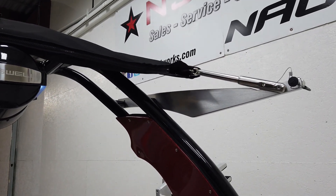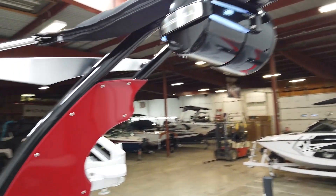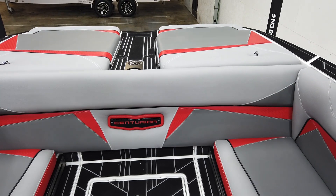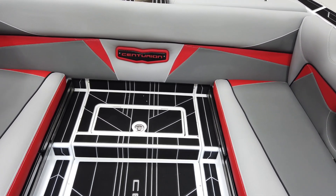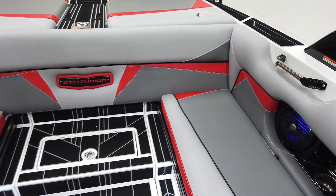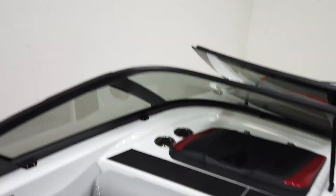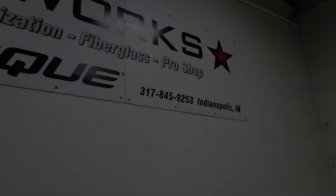It comes with a bimini top that has surfboard sleeves in the top. The VI-22 is red metallic and white on the outside with a red hex, black, silver, and charcoal interior — it's a really pretty boat. If you have any more questions about this Centurion VI-22, give us a call at N3 Boatworks: 317-845-9253.